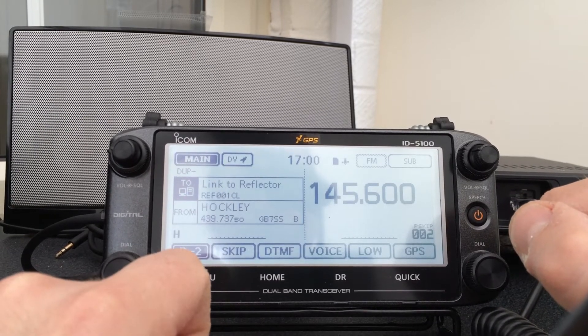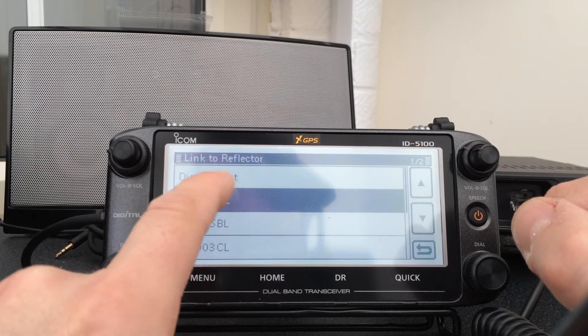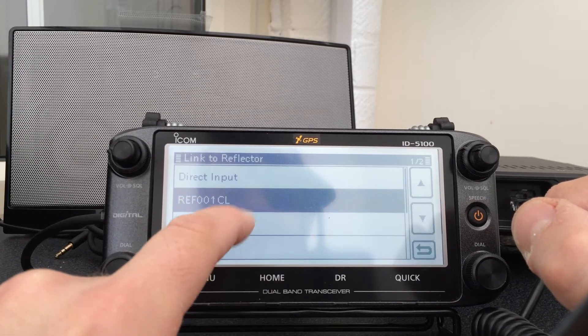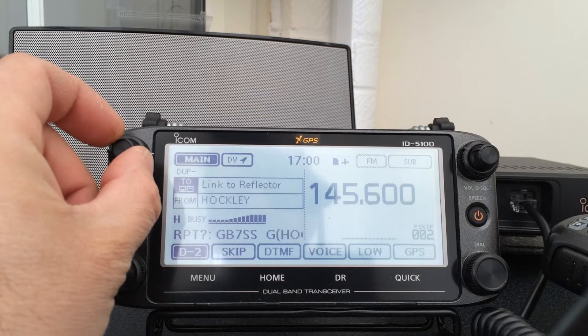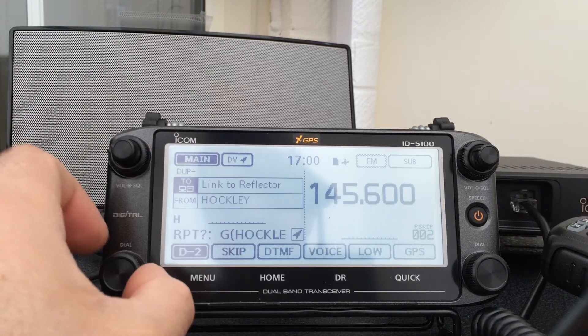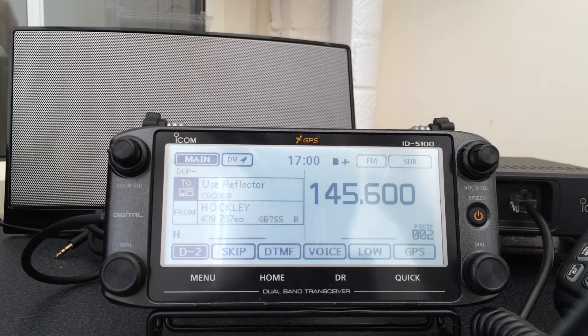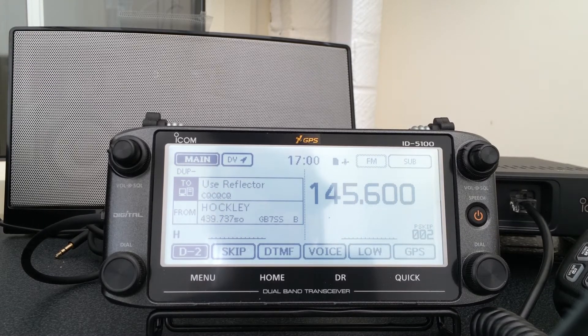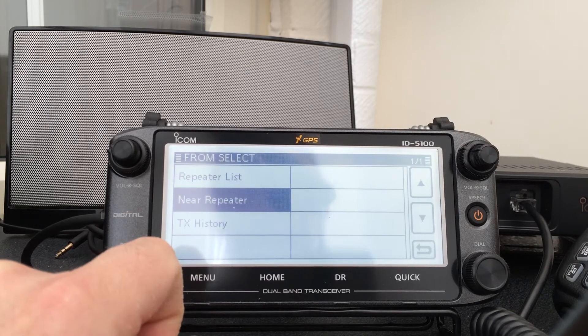To link onto D-Star, we'll just do this: press Reflector, Link to Reflector, and we'll do 001C. Come to Use Reflector and off you go — very, very simple. I've used a couple of other D-Star radios in the past which were a little bit more complicated, a bit of a pain to get it all going. This is very, very easy — everything's loaded onto the rig for you.